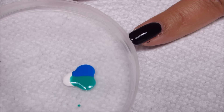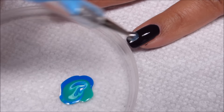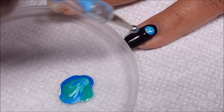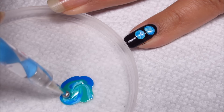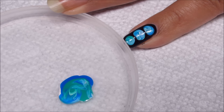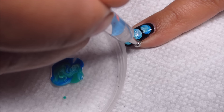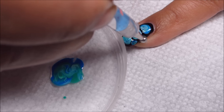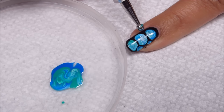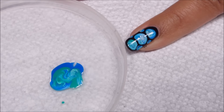Then with my large dotting tool, I'm going to go ahead and just swirl through the colors, scoop some up, and dot it onto the nail. You don't want to mix it too much — you want to keep that kind of marbled look to the blobs. I'm going to try and squeeze some in on the sides; it's kind of tricky on my pinky nail, but I think it'll be a little easier on my other nails.